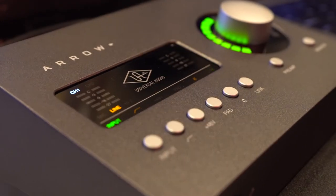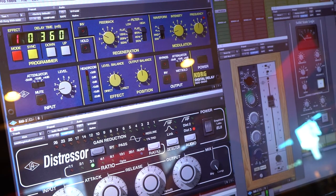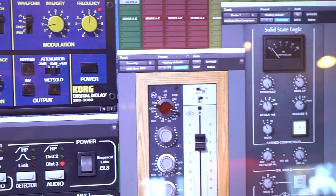We've also got some of our latest plug-ins running on this machine over here with the Apollo. And the thing that's always fun is coming to the showroom, because you guys have so much of the analog gear that we've modeled — being able to open it up and let people play around with it is always a lot of fun, so we enjoy being here a lot.